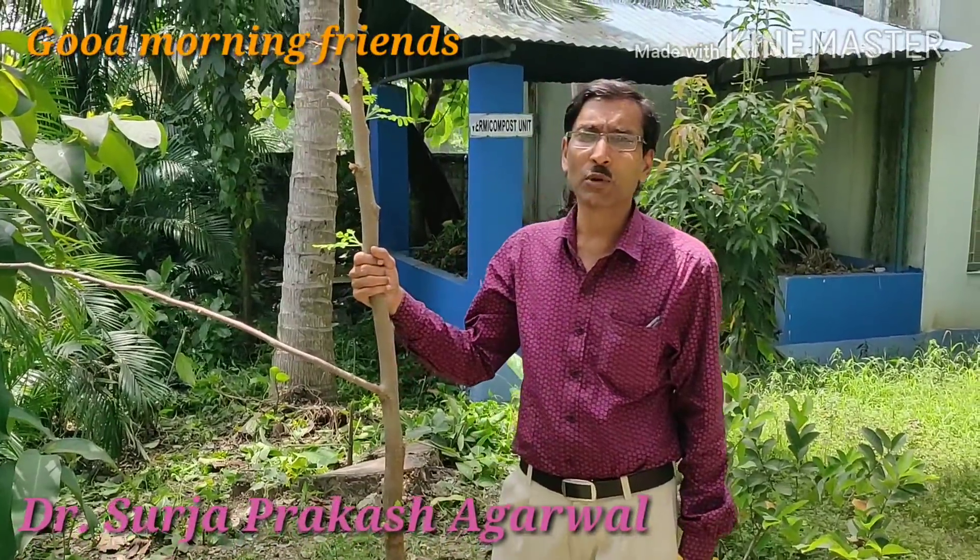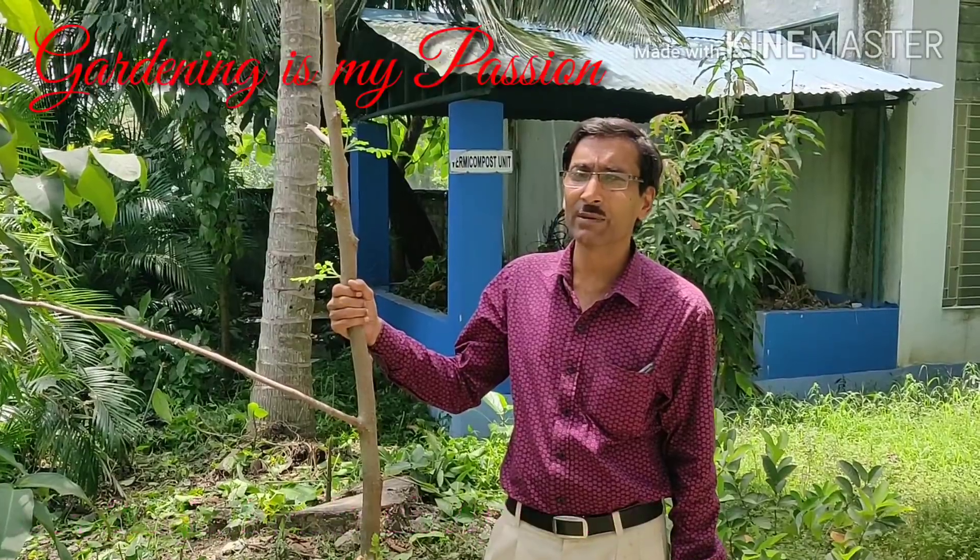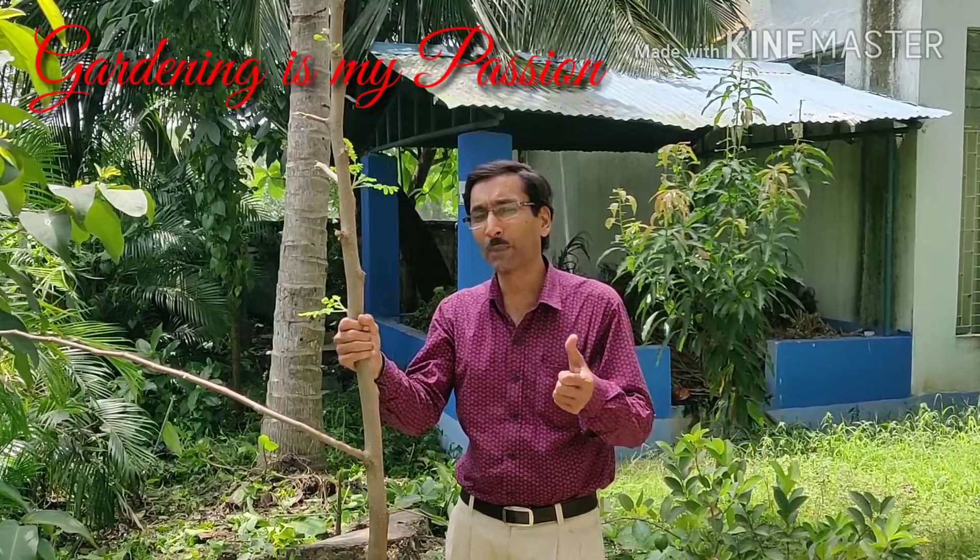Good morning friends, I am Sura Jagarwal and you are watching your favorite YouTube channel, Gardening is My Passion. Today I am going to tell you how to grow a moringa plant from its cutting.